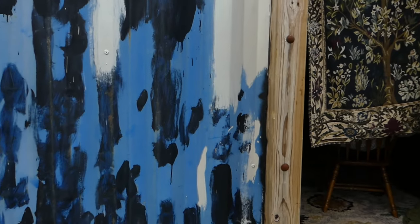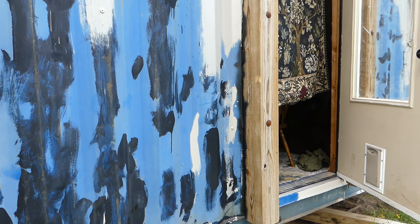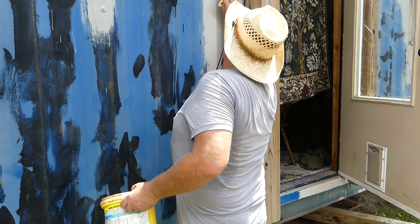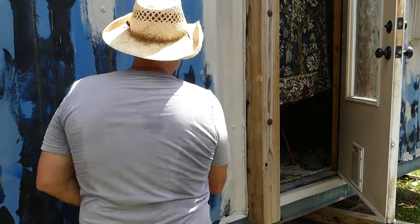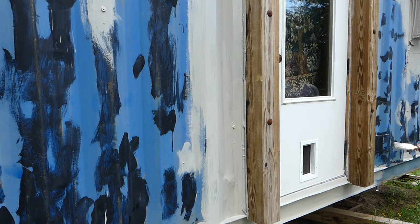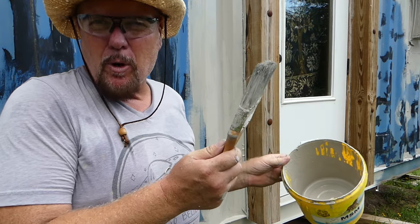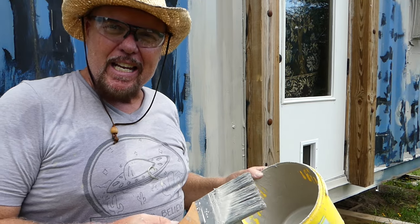This is the last little bit of cutting in around the door and then I'll have it all done. At walking speed you won't see this, but it took me three hours to cut everything in. I don't actually wash my brushes out — I put them in Ziploc bags, keep them in a dry dark place, and just peel them out the next day. Let me get ready for that Father's Day barbecue.